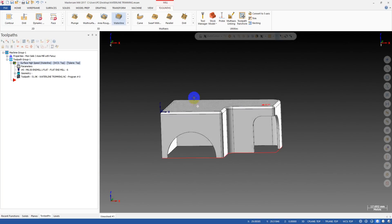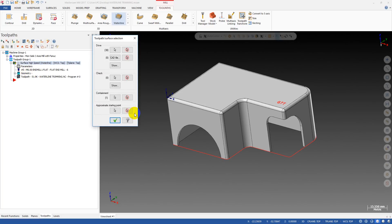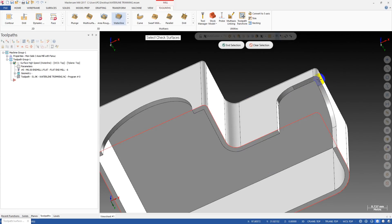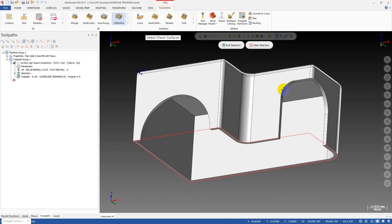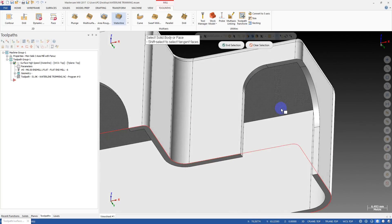On many parts you have integrated surfaces that you don't think can be used as check surfaces. Let me show you — we go to check surfaces, and you can see we always have available surfaces that can be selected. We don't need to create additional check surfaces because we have all of them here. I'll select them all — I don't want the tool to move into those areas.